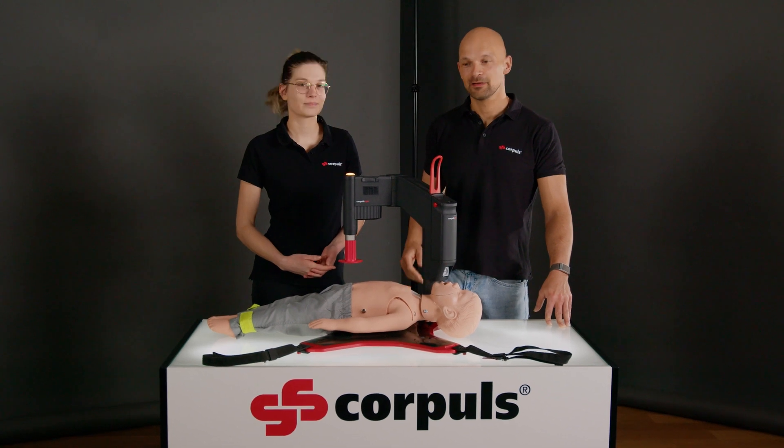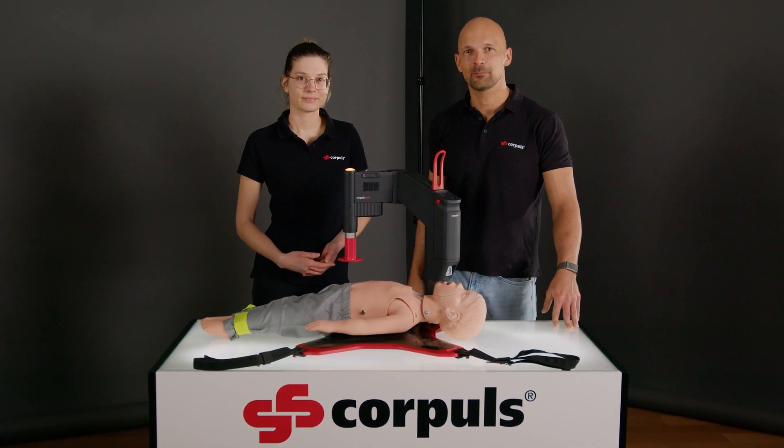Welcome to another tutorial. This time we want to show you how to use Corpulse CPR in children's resuscitation.